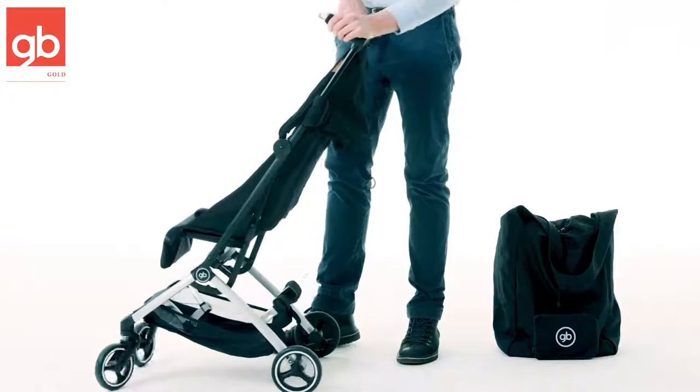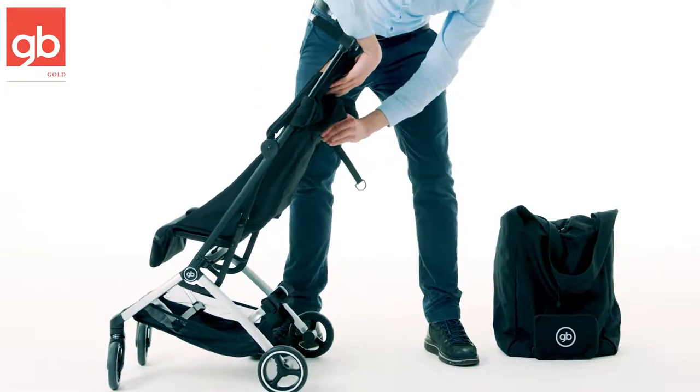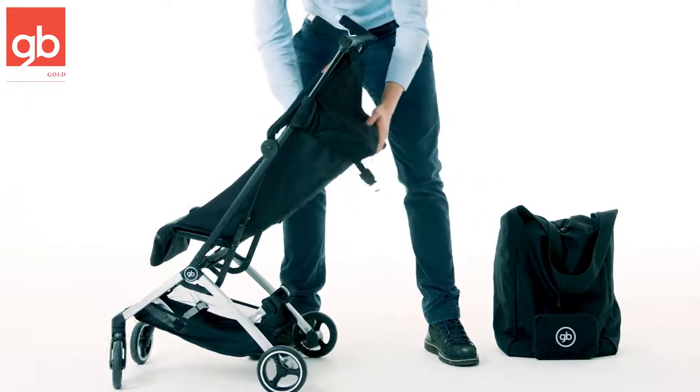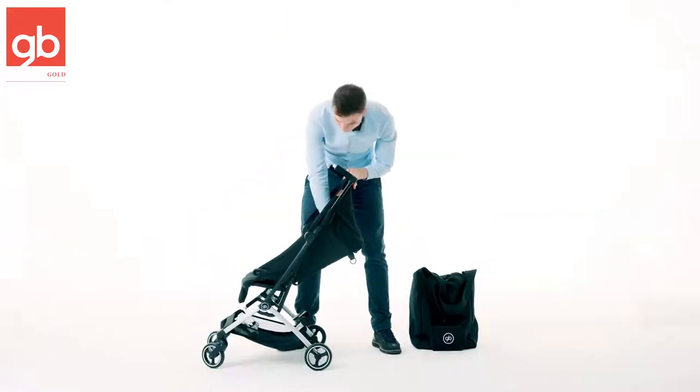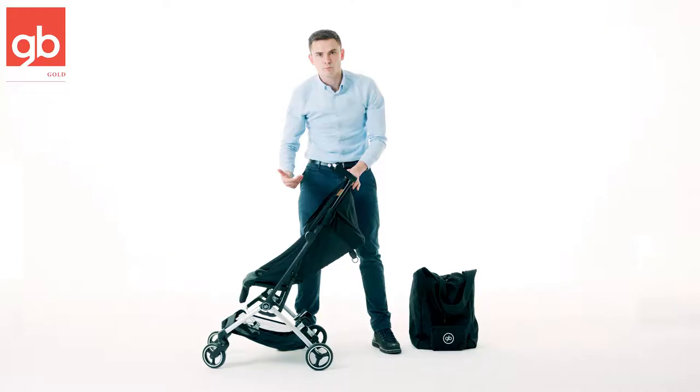When we look here on the back of the stroller, you have the possibility to recline the seat. It's just this little button that you push, put this one down, and then put the seat as much down as possible, and then you create a more flat, more comfortable position for your child.